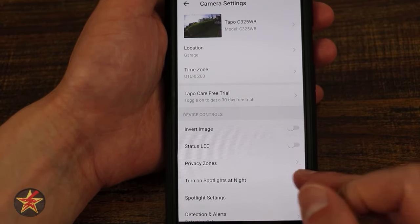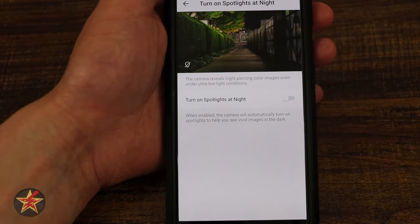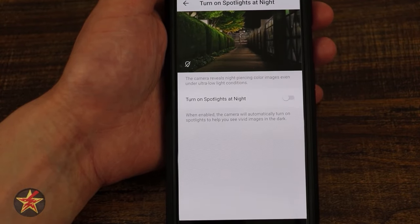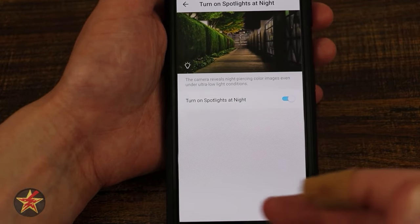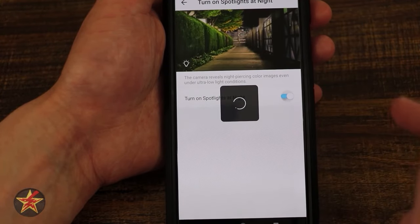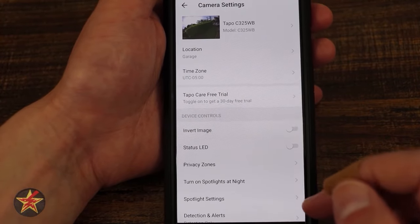Next is 'turn on spotlight at night.' I have it turned off because the reason you're getting this camera is the awesome colored night vision. Currently where I'm testing there's street light and neighbor's lights and it looks gorgeous, so I don't need it. However, turning on the spotlight just means the spotlight LEDs will be active. You can see the difference based on having it on versus off.